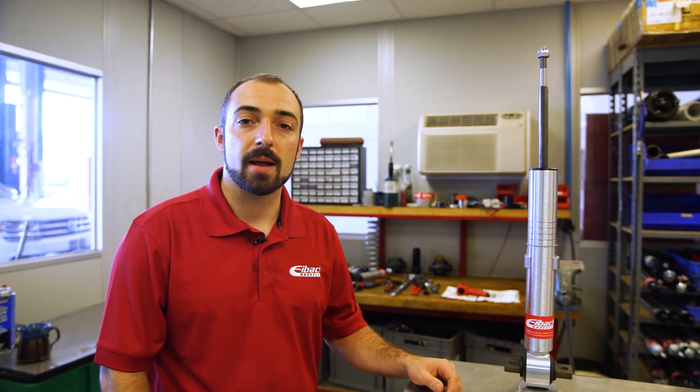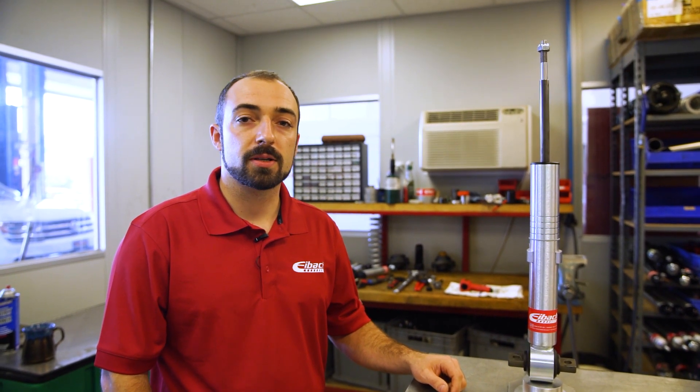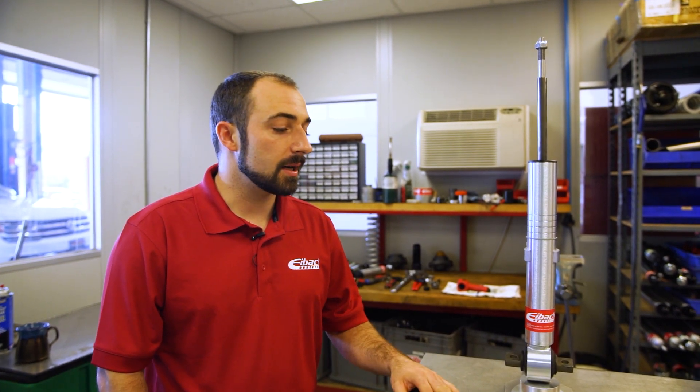My name is Michael and I'm the R&D manager at Eibach in Corona, California. We're here to talk about our ProTruck Sport Shocks and the clip adjustability. It's a zinc-plated shock made here at our facility in Corona. We make the rods, the tubes, everything, and then they're assembled here in-house.